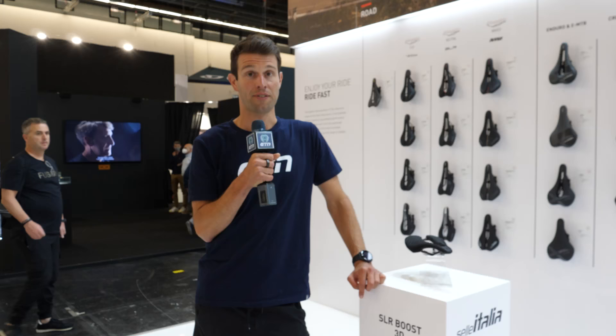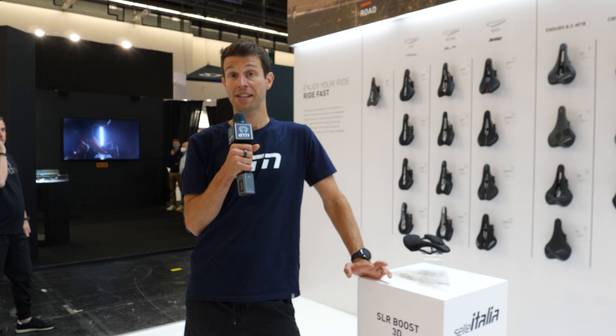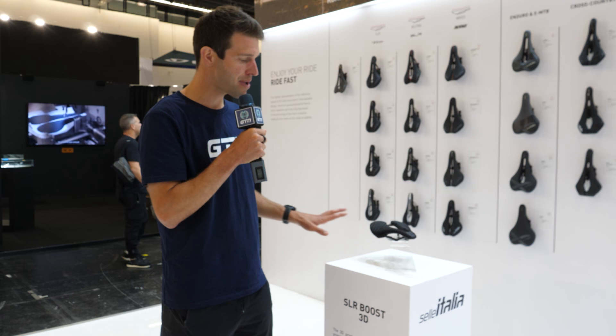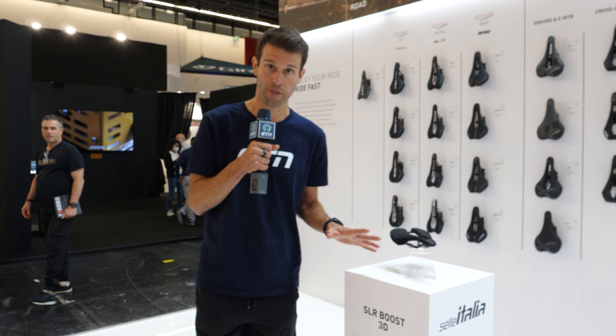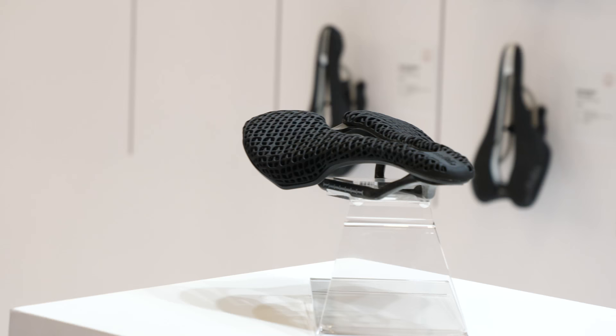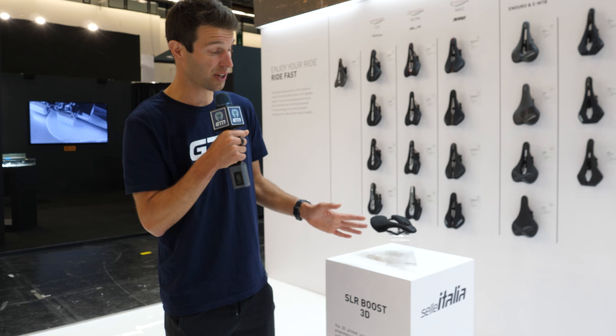At the Selle Italia stand — we all love a bit of 3D-printed tech. We have a 3D-printed saddle: the SLR Boost 3D. This exactly mimics the profile and cushioning of the previous SLR Boost, but the benefit of 3D printing is that they're able to increase firmness and softness in specific areas of the saddle to make it more comfortable and incredibly light. It also comes in a couple of different options — carbon rails or titanium rails.